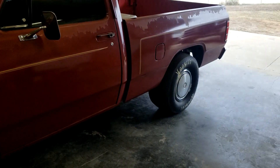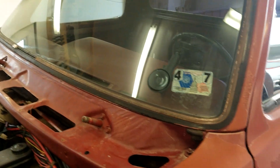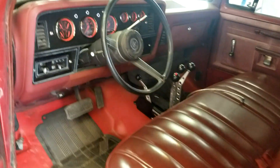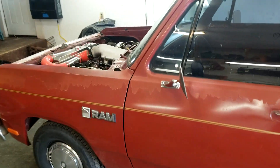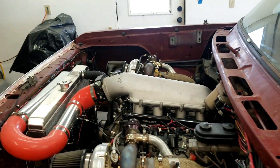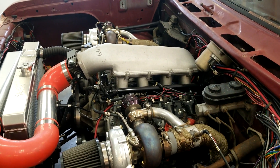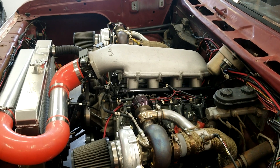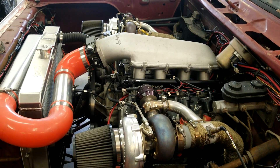AEM boost controllers suck. The first one I put in here didn't last until it was even roadworthy before it took a dump and they had to replace it. The buttons on these are so small it's almost impossible to get it to do what you want. It doesn't work — I had it set for 40% duty cycle and with 11-pound springs it should have given me like 16 pounds, but it was hitting 27. So I dumped the boost controller and just added a tial MVR inline in the new color wastegate spring to the existing 11-pound spring, and I've got right at 20.5 pounds.